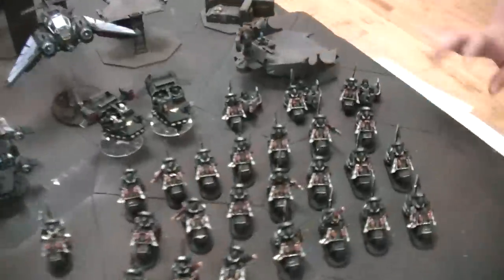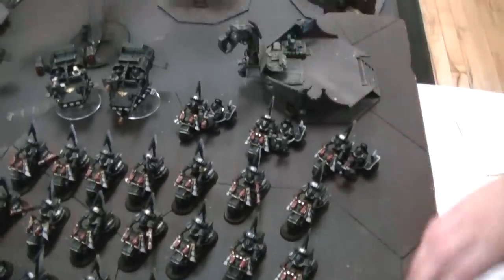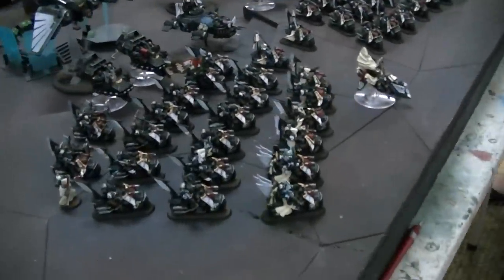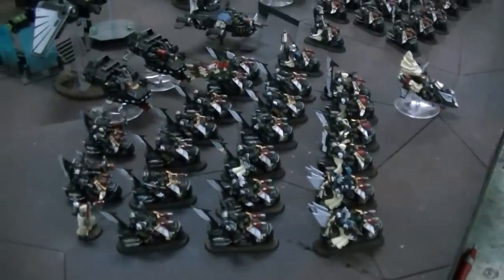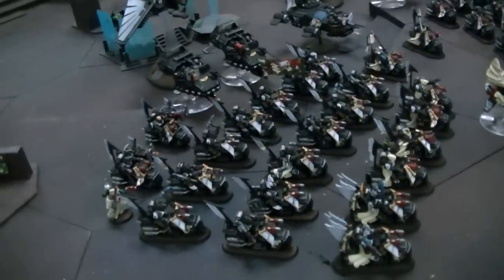Alright, we're here with Franny. We're only going to see Franny's hand, though, so say hi, Franny's hand. There she is. Alright, so this is one big Raven Wing army. She's ready, so if you need Raven Wing painted, Franny's ready to go.